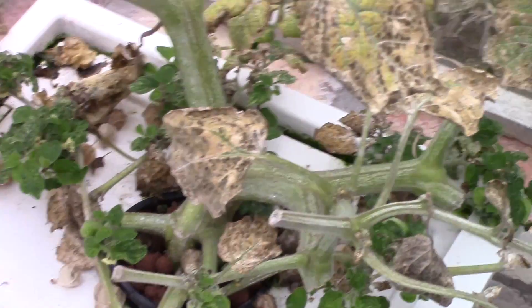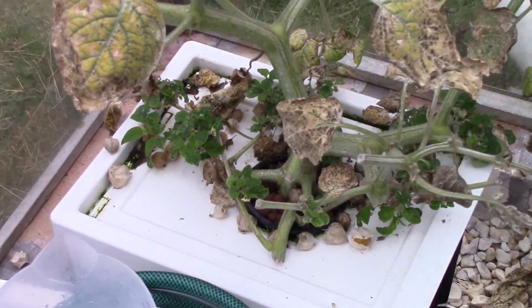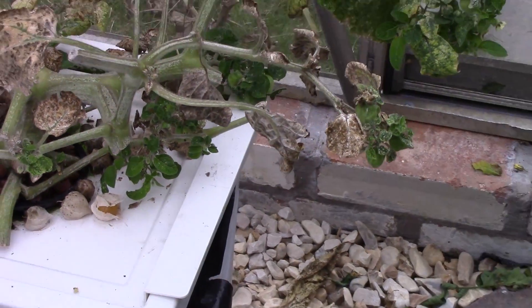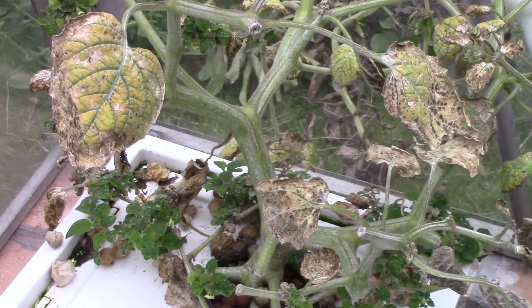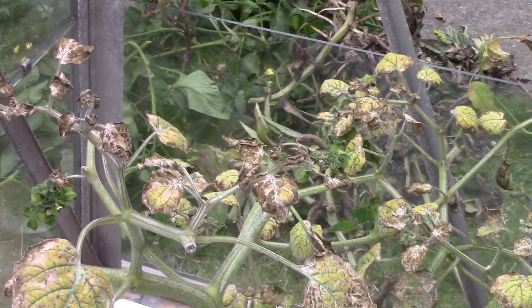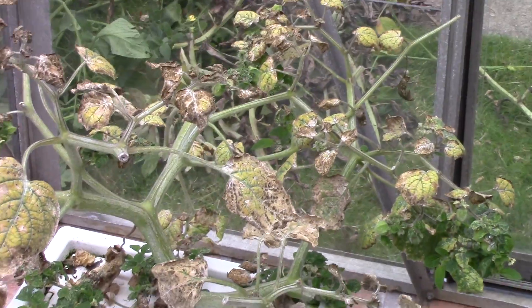My remaining golden berry is putting out some new growth finally. So it looks like the predators, or the neem oil, or the diatomaceous earth is doing the trick on there, so I'm going to be giving that another spray today as well.